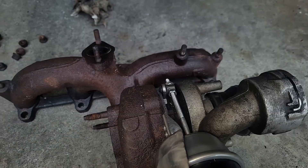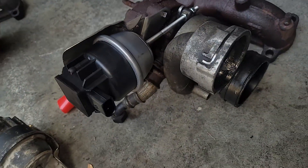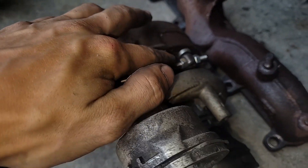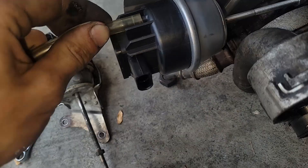It was a bit of a nightmare. I happened to have another turbo lying around that wasn't as bad, so we're throwing the smart actuator onto that. How you set it up: adjust this nut to where this lever is at its stop — this is its resting position.